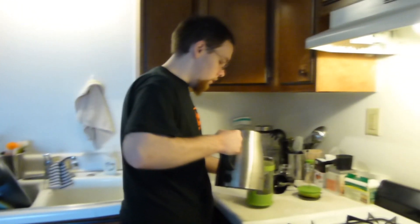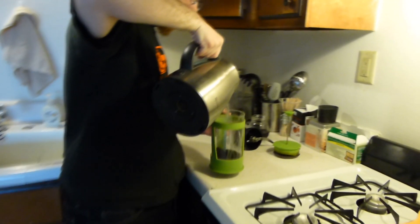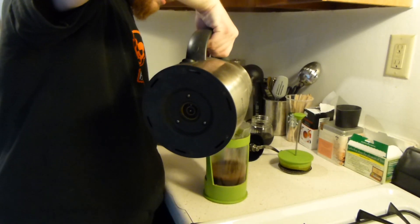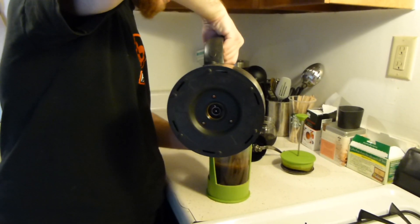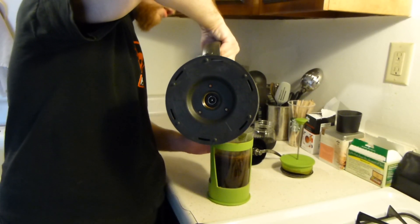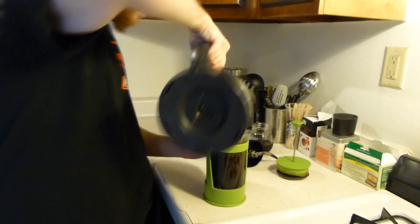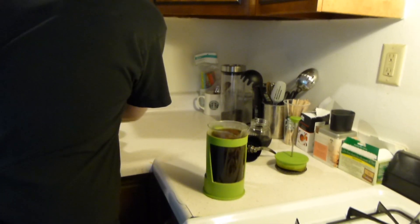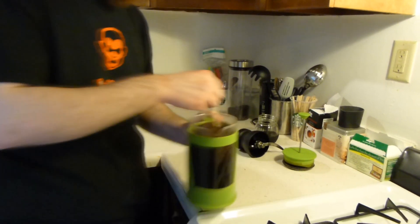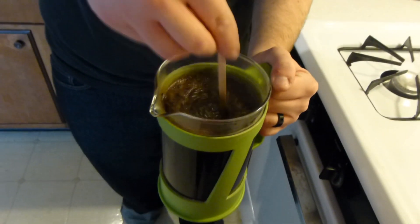Now you need to pour your hot water. I kind of shake it around a little bit, but the point is you want to get all of the grounds wet. Probably the best thing to do is stir with something wooden — a wooden spoon or stir stick. Look at that.